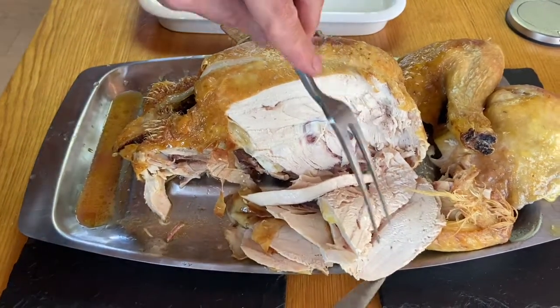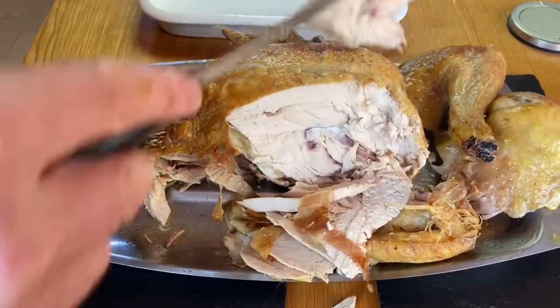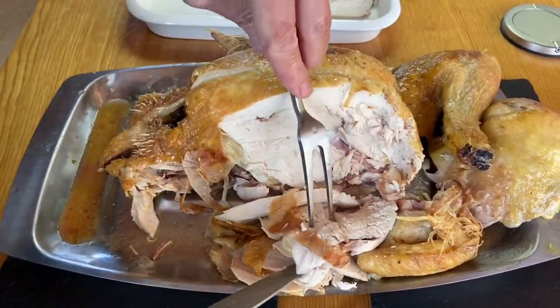Just look at the lovely grain on that meat — so moist, so delicious. Absolutely fantastic piece of poultry.